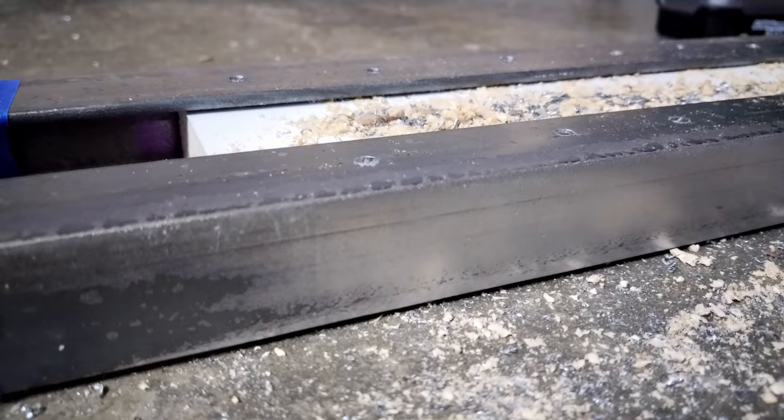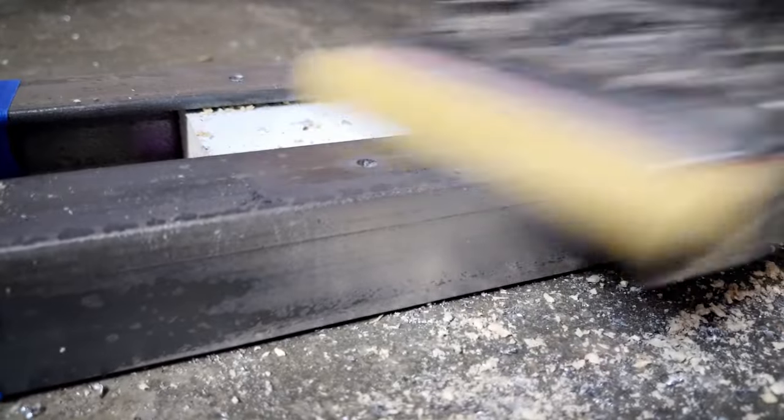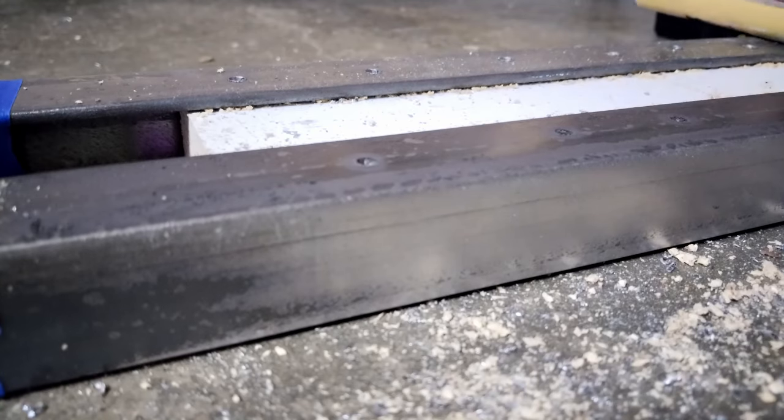Take some sandpaper and make sure that I run it over these just to try to get any of those loose burrs off.